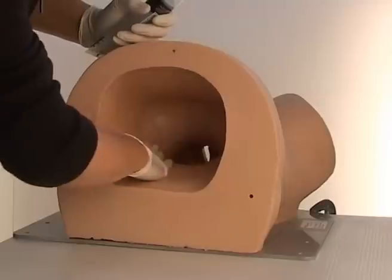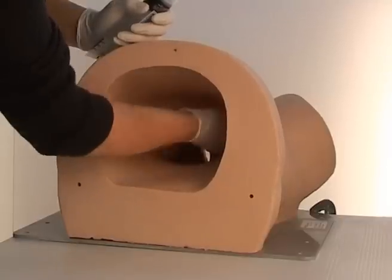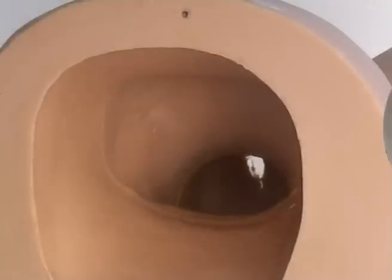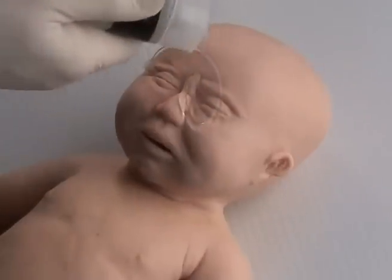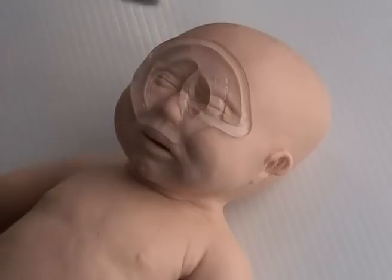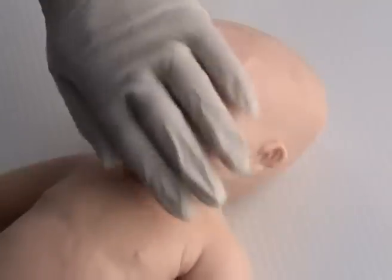Please note that ultrasound gel does not work at all and should not be used. One or two squirts of water can help make the inside even more slippery. Now cover Sophie with a generous quantity of lubricant from head to toe on both the back and the front.